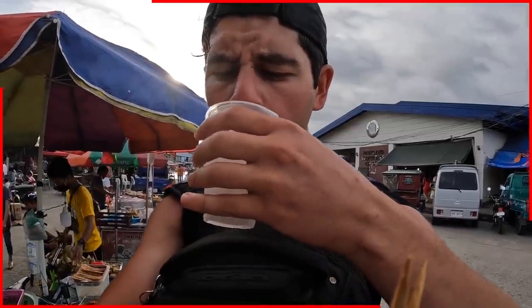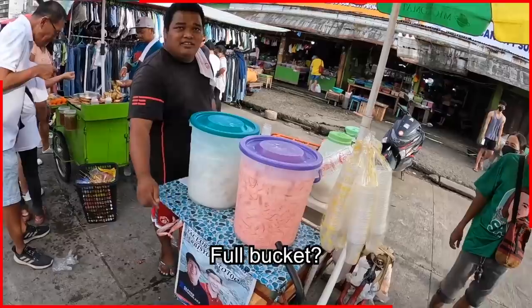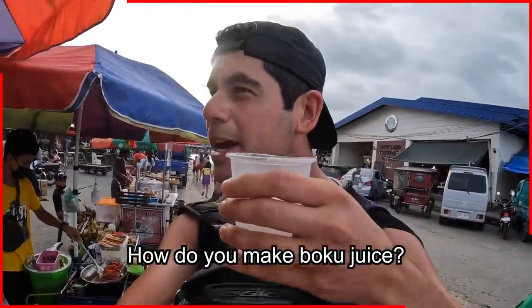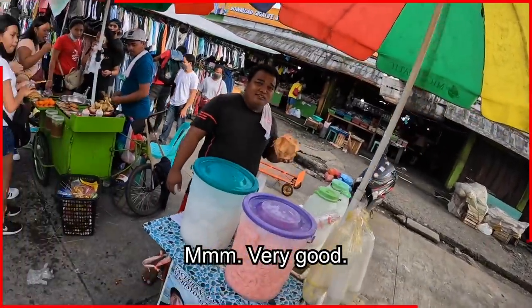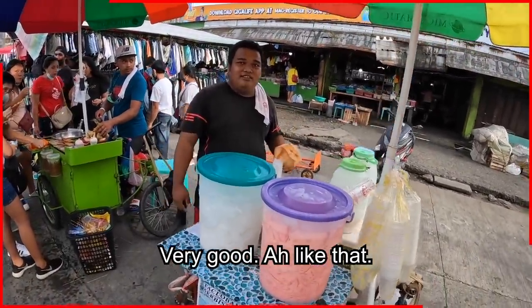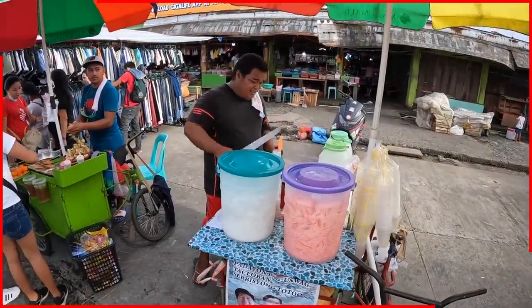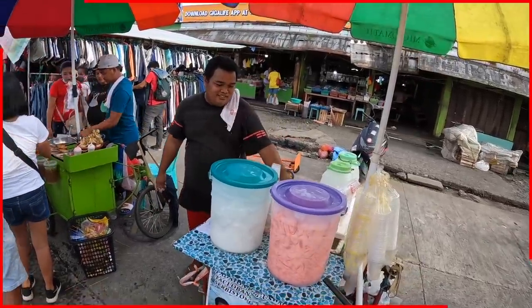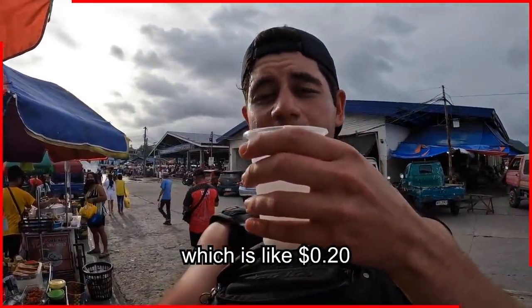This is very good, very good! How much do you sell every day — a full bucket? How do you make boku juice? Coconut? It's very good, it's very good. And then coconut meat inside — oh, very nice! This was 10 pesos, which is like 20 cents.